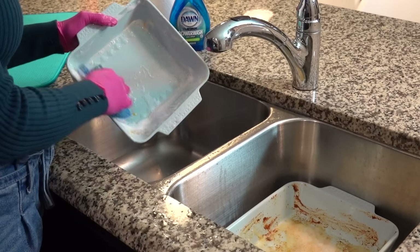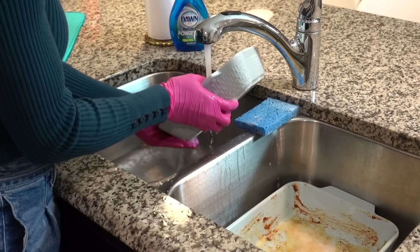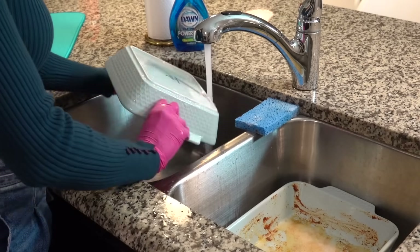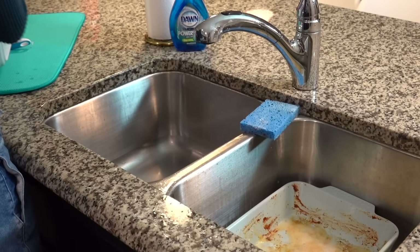I tried this product at a friend's house for the first time and loved it. It makes cleaning as you go during cooking so much easier, simply because you spend less time scrubbing — the spray-activated suds do all the dirty work, breaking down the grease and stuck-on food. So a huge thank you to Dawn for sponsoring this video.